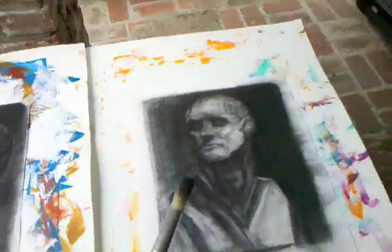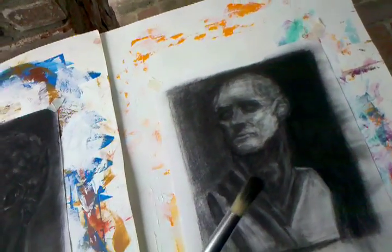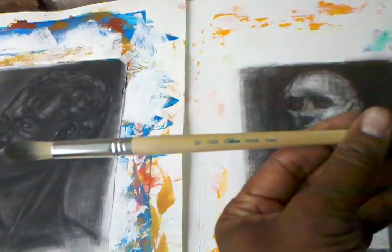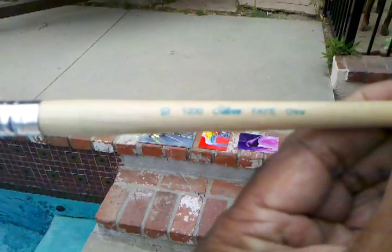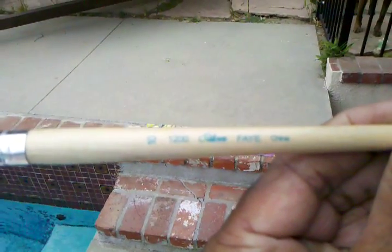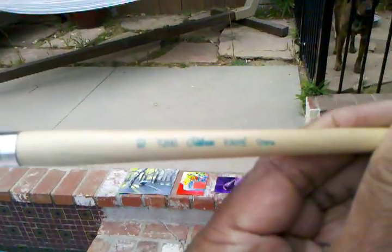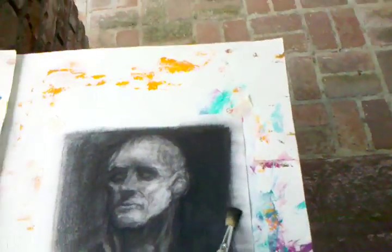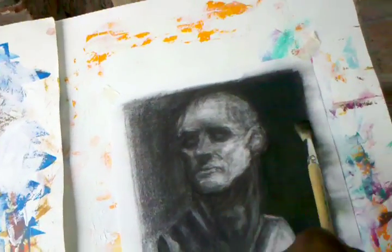Let me just demonstrate what I'm talking about. When you take this brush here — this is a hog's bristle brush, and it's a Silver brush. I really like this particular brand of brush. Basically, you use the brush to knock off the excess charcoal, and then actually get that charcoal into your paper.